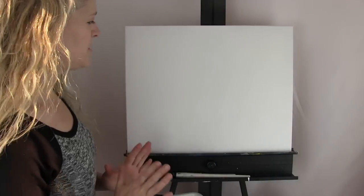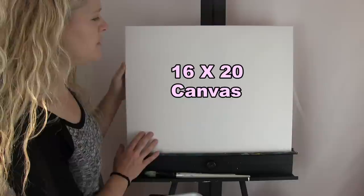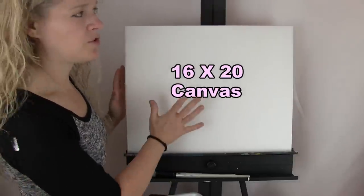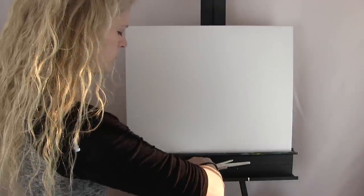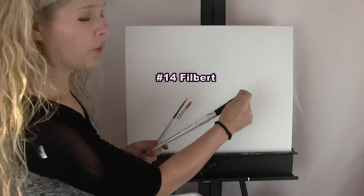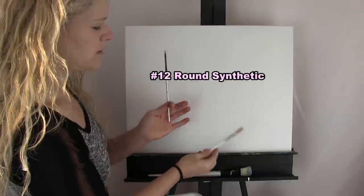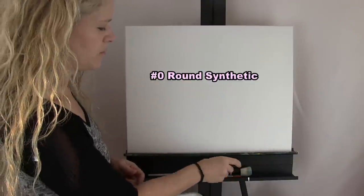For the materials today we're going to be using a stretched and primed 16 by 20 canvas. You can get this at any of your local craft stores or online, and of course you can change up the size. I'm going to be using three brushes: a size 14 Filbert brush, a number 12 round synthetic brush, and a number 0 round synthetic brush.